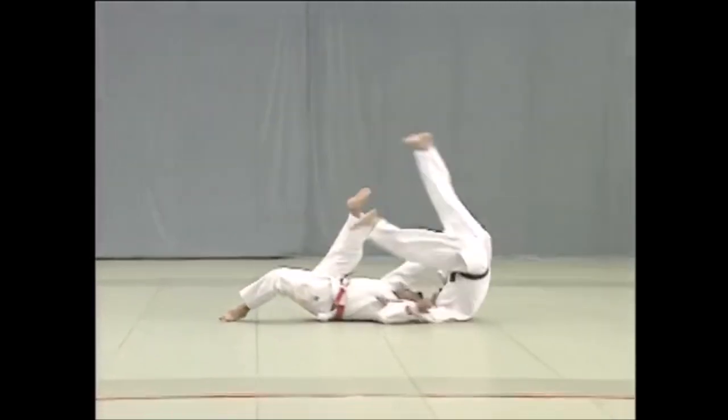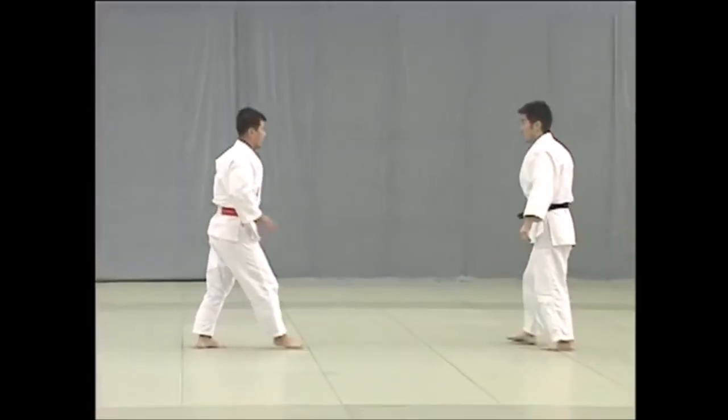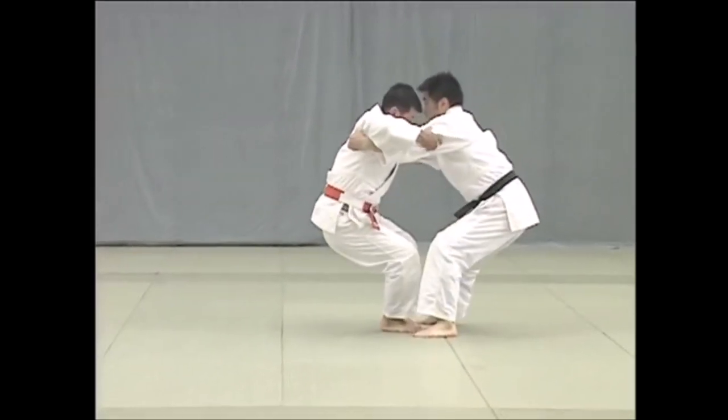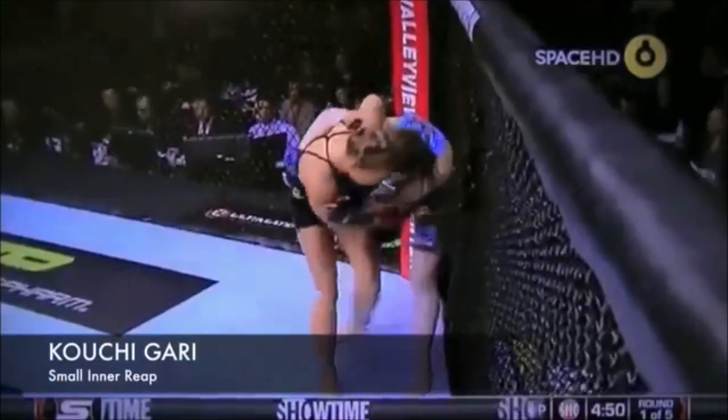This is the old classical Jiu-Jitsu of self-defense. Let's take a look at the overhook, trying to grip the arm, finishing with Ko Uchigari. This is Olympic bronze medalist Ronda Rousey performing it against the cage.